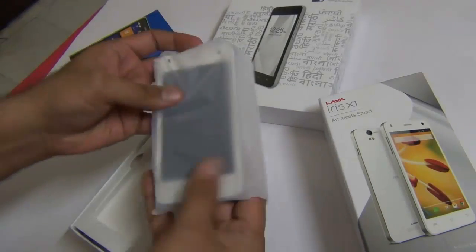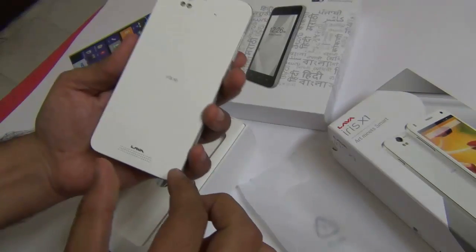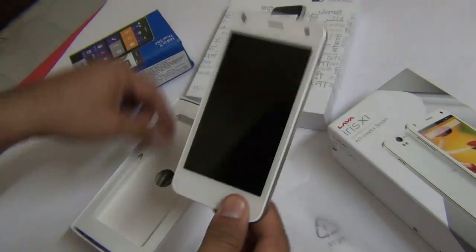I'll give you a quick comparison with the Micromax Unite 2 that we have got here. So the first thing that we get in the box is the Lava Iris X1 — a nicely finished white colored unit.